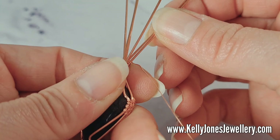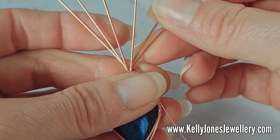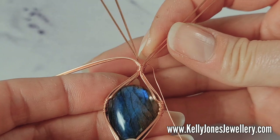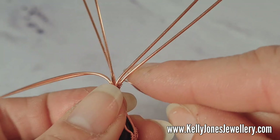Looking at these wires at the top — the back wires have gone out and the front two wires are in the middle. I want those front two wires over to the left and out of the way — we'll deal with those later. The other four are going to be our bail. Get them nice and even — you want a nice big V gap in the middle.